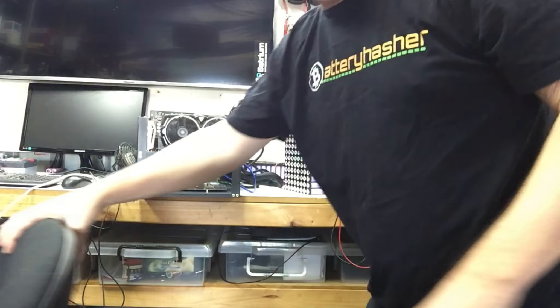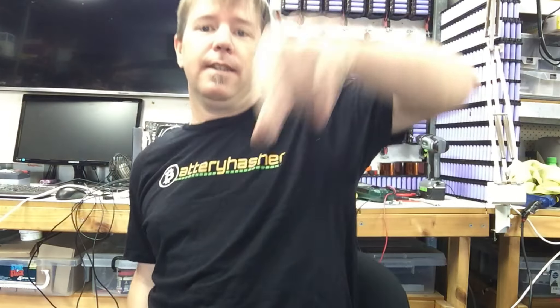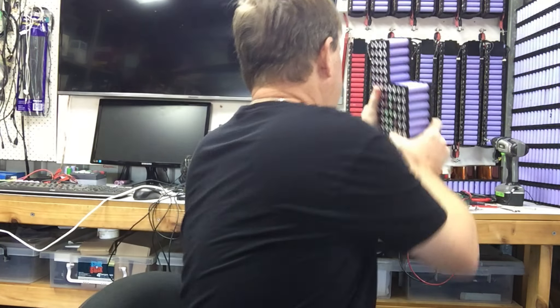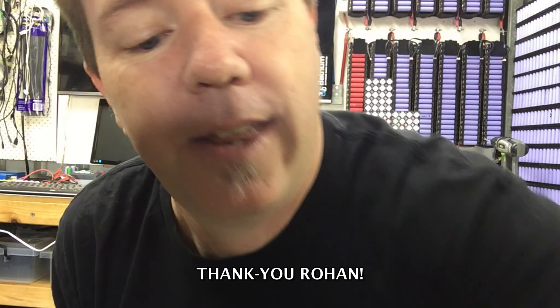I just had a bit of an idea. This is going to be one of those videos where I don't plan to do too much. What I was thinking — this is probably going to go to Facebook, not YouTube — is that in order to build this pack, I had to borrow somebody's spot welder because I couldn't afford to buy my own. It seems to be a common thing along the way.